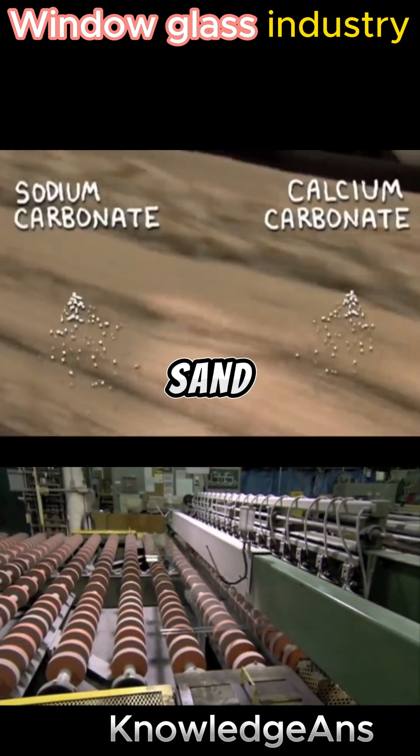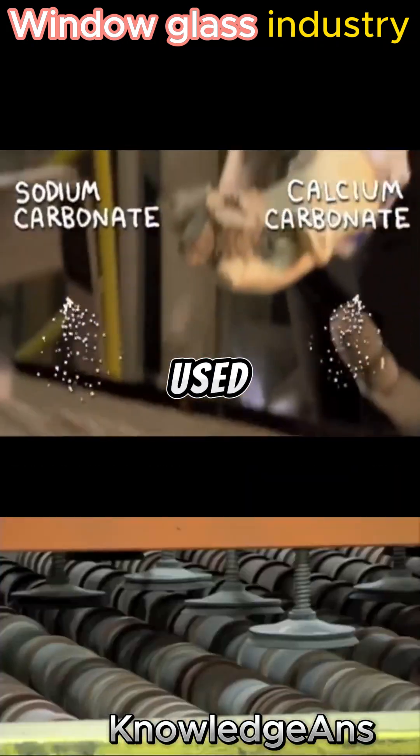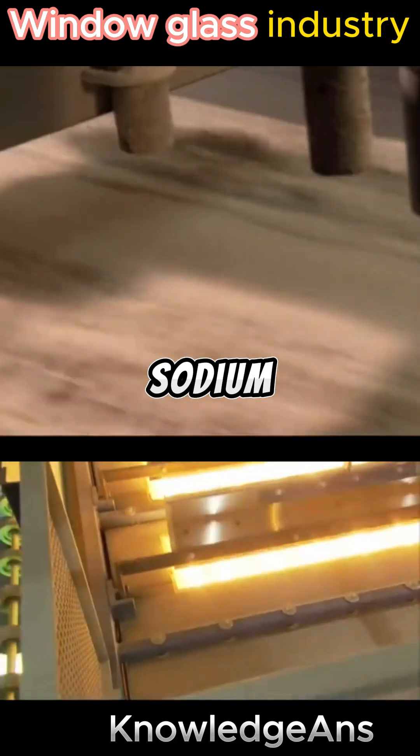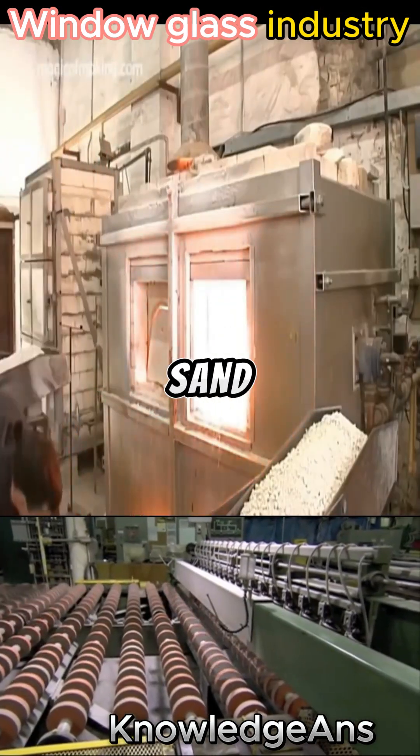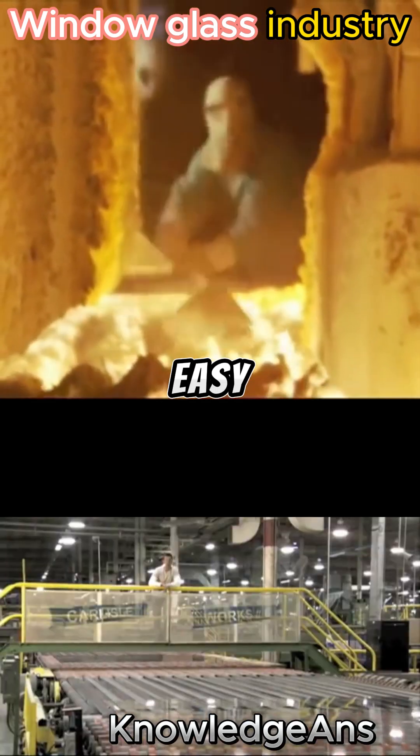In manufacturing glass panels, silica sand, which occurs in nature, is used as the main ingredient. Sodium carbonate and calcium carbonate are added to it, because it reduces the melting point of silica sand and makes the glass flexible and easy to shape.